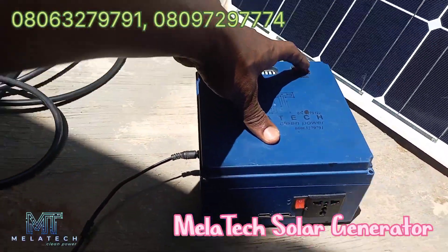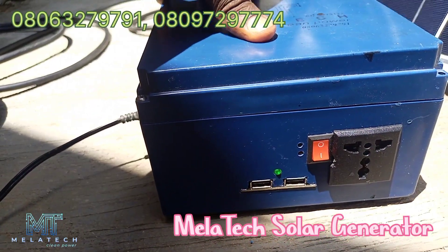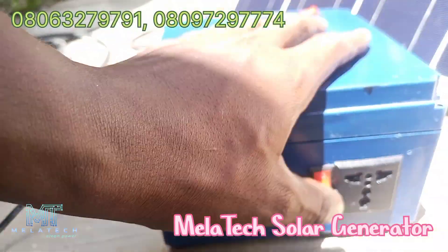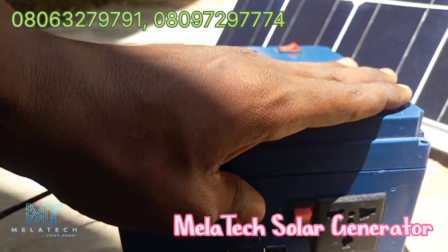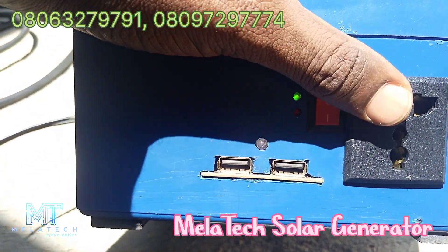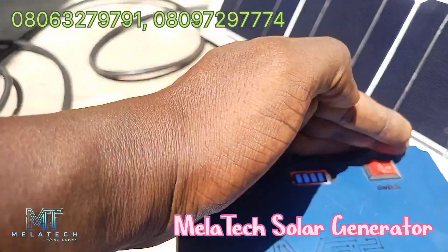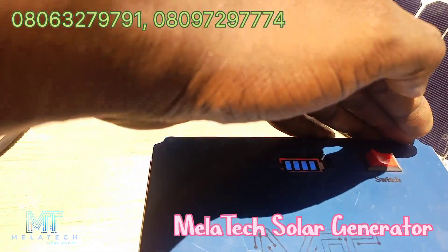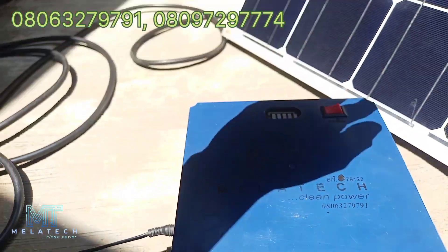These are the switches for the USB port where you plug your phone. This other side is the main inverter itself. As you can see, it is on. We have our indicator here — three indicators here for you to monitor.